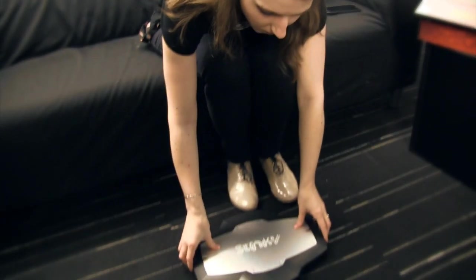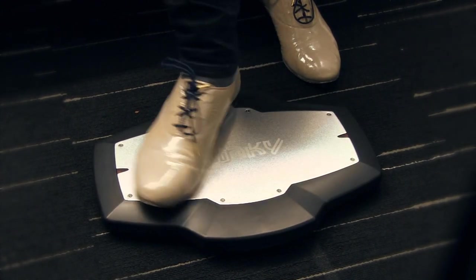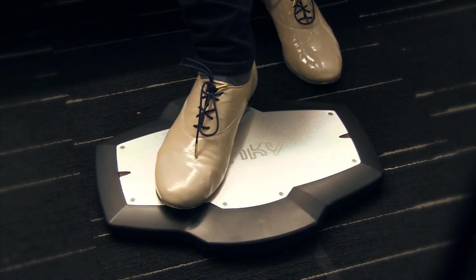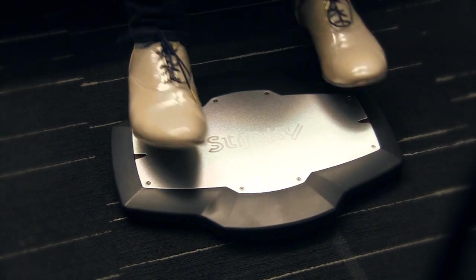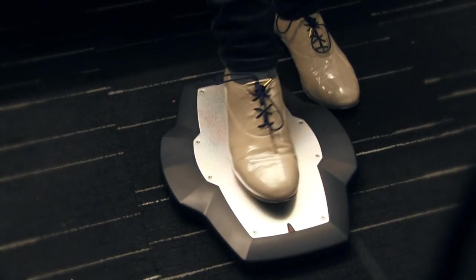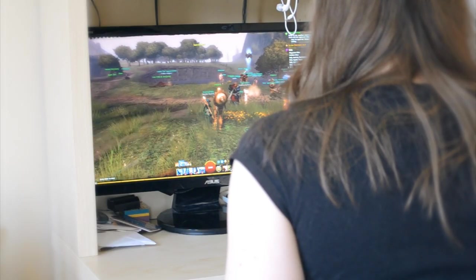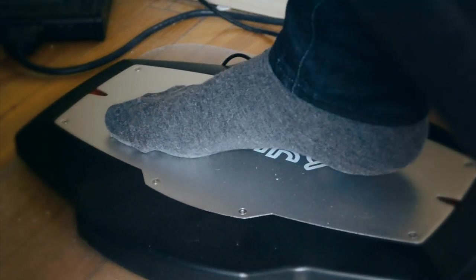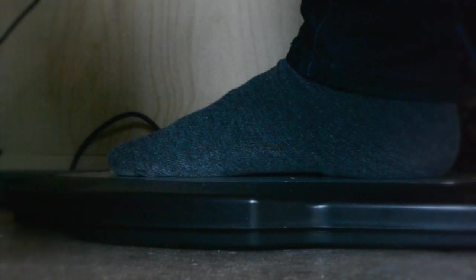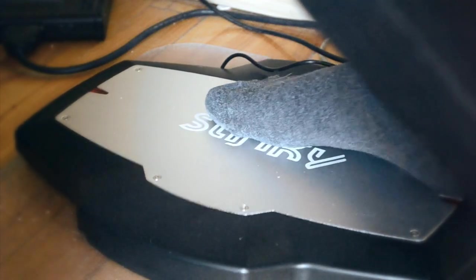Using the board itself, one setting is to put it widthwise and use your feet to rock forward and backward, then turn around to hit the side buttons, or you can use both feet. I don't find this very comfortable. The way I found it most comfortable is lengthwise, where you can easily rock your foot back and forward. I preferred putting my two most used abilities on the front and back buttons — mostly the back button, which I found really easy to rock to with my heel — and some side abilities I use occasionally on the side buttons.